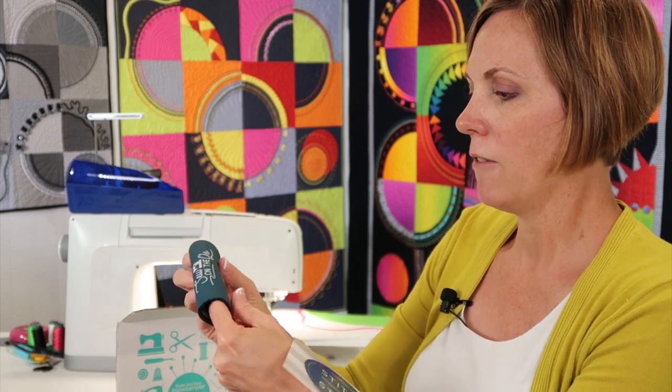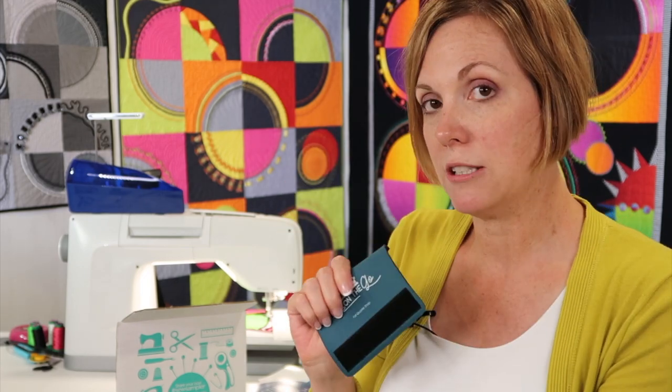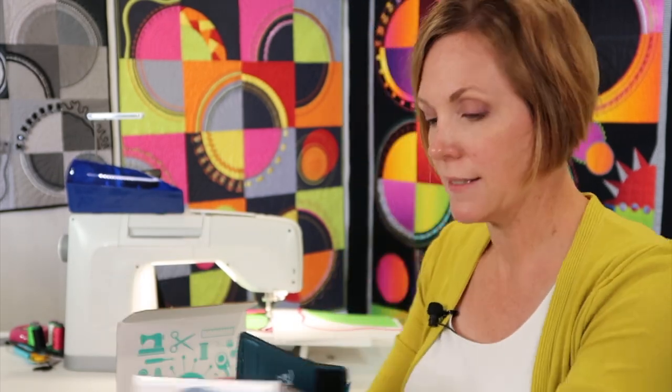It says 'Sew on the Go' from Fat Quarter Shop — I bet that's kind of an exclusive thing. Anything that you see in this box, the link below this YouTube video will send you over to where you can find all these supplies. If you want to actually buy them and you click on our link, we get credit for your purchase, so we thank you.